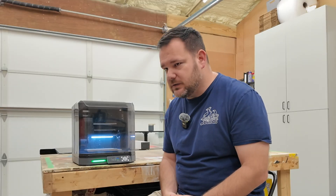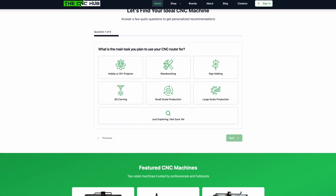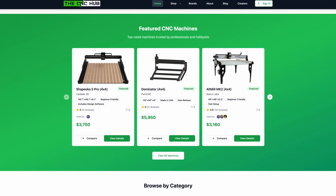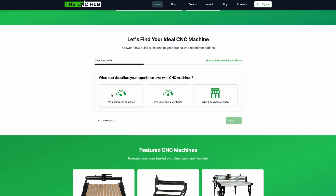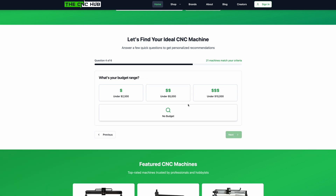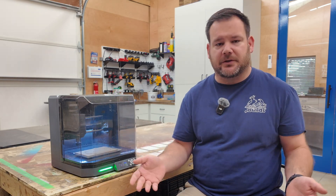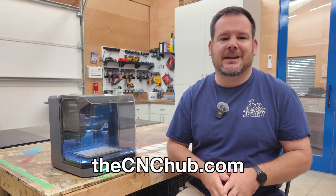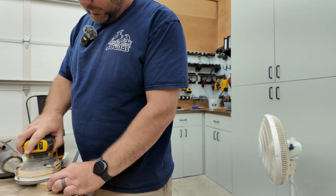And while we're on the topic of picking machines, there are a lot of CNCs out there and it's really confusing to know where to start. My friend Kyle has put together an awesome resource that's been needed for a long time — it's called the CNC Hub. It's a free website that lets you compare CNC routers side by side, read expert reviews, and quickly find the machine that's right for you based on your budget, machine capabilities, and what you want to make. Check it out at thecnchub.com and take the guesswork out of choosing your next CNC.